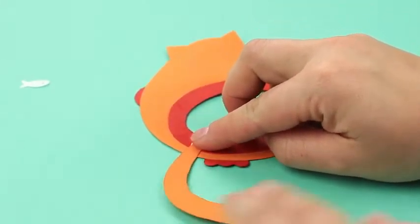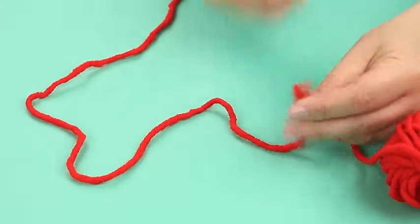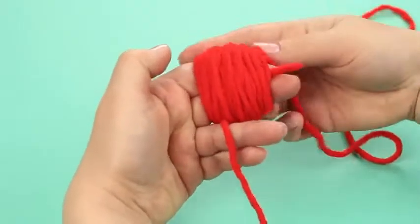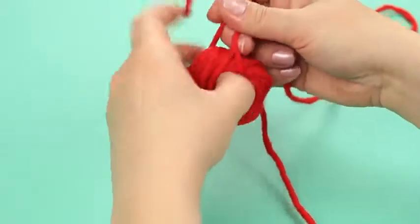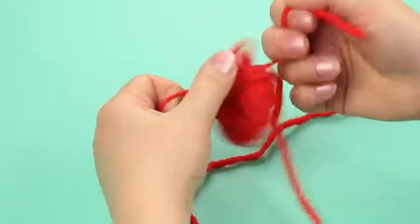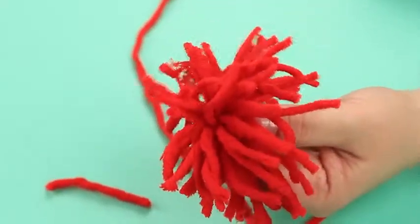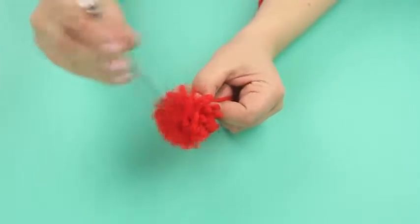Attach the whiskers and glue a tail on the side. Cut out a piece of red yarn for the bookmark and make a pom-pom by wrapping the yarn around two fingers. Tuck the yarn end between the fingers, pull it up on the other side, tie several knots, cut out the coils with scissors, and snip off the pom-pom to make it neat.